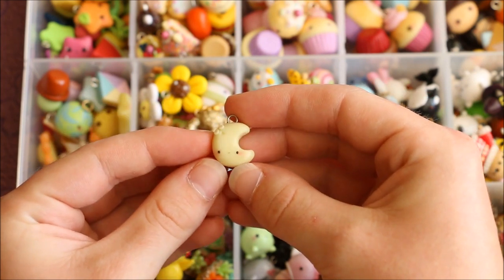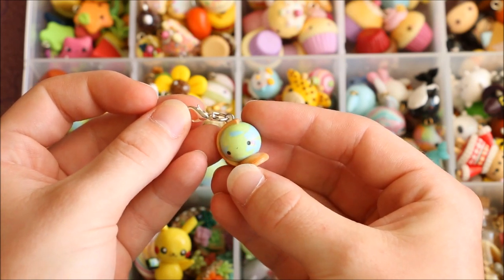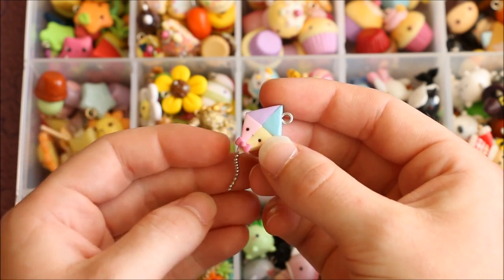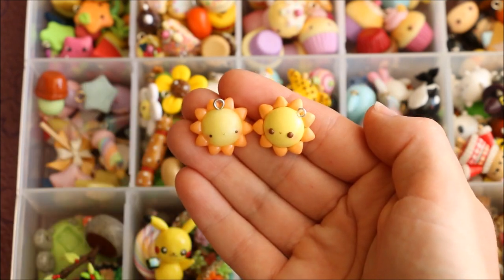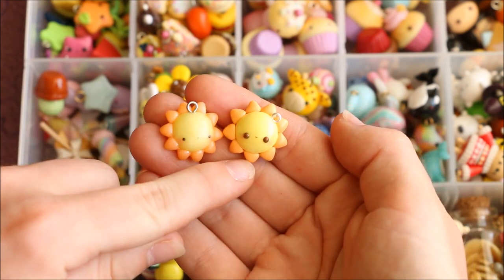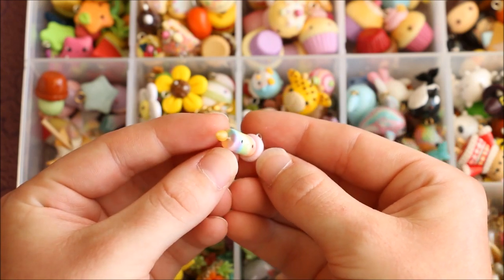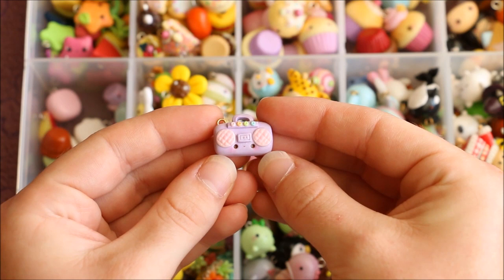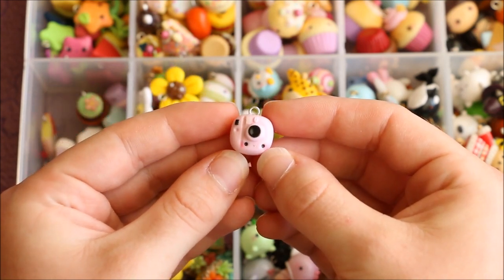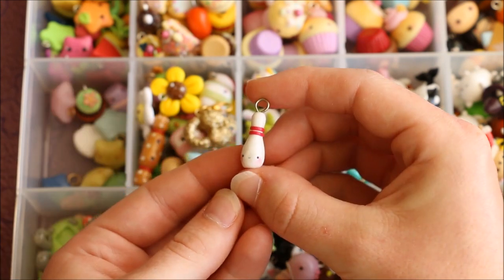There's this kawaii moon, a little world globe charm, a kawaii earth, this pastel kite with a dangly chain, these two kawaii sun charms — one made using gemstone clay and the other regular clay — this little rainbow firework, some more pinwheels, this little pastel radio, another pink polaroid camera, another kawaii kite charm, and this little bowling pin.